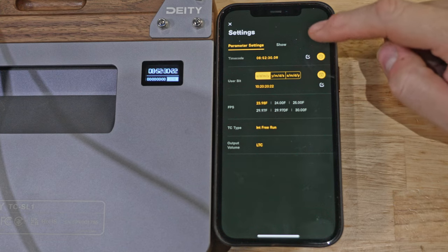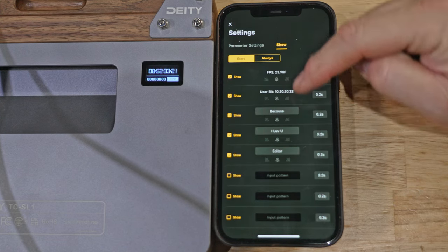Like the TC1, the slate can use a Bluetooth connection on your phone to sync up to 250 feet away. With one app you can control up to 20 devices effortlessly. Connecting the app was incredibly simple — I powered up the device for the very first time, went into the app, clicked the little plus sign, and it added the slate instantly. Once you're in the app, you can group the slate with your other Deity timecode devices so you can configure the frame rate just once for all of them. You can also set custom messages and all other settings, then sync all your Deity timecode devices at once with one click.